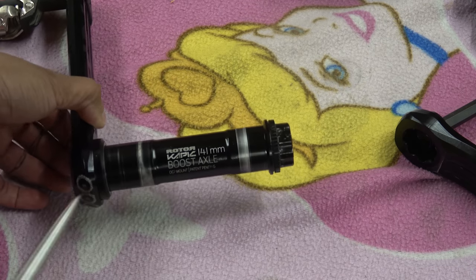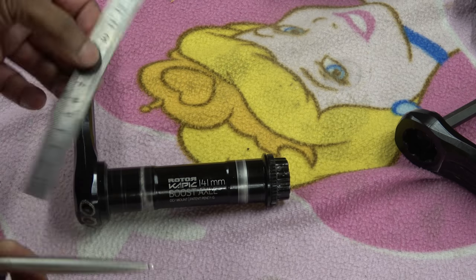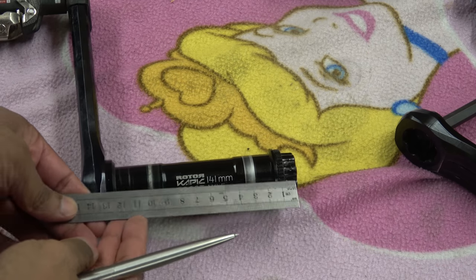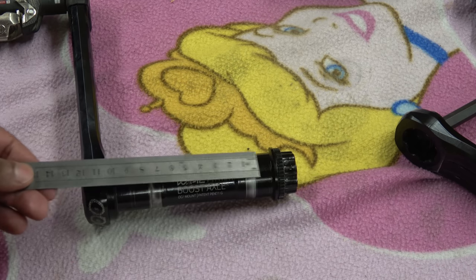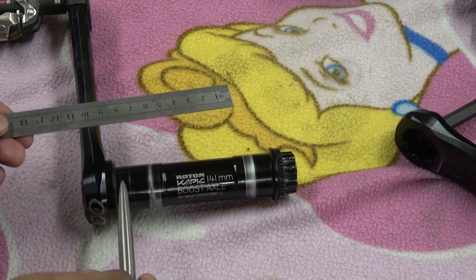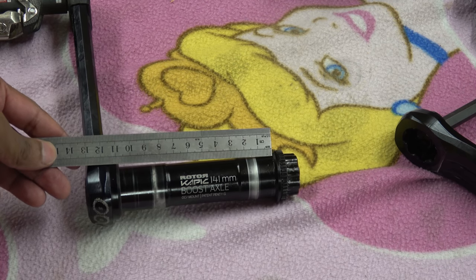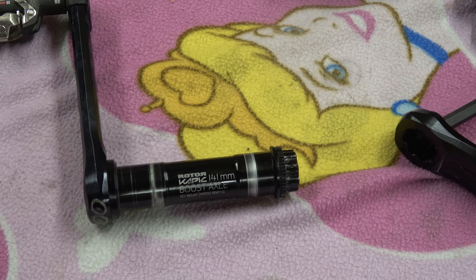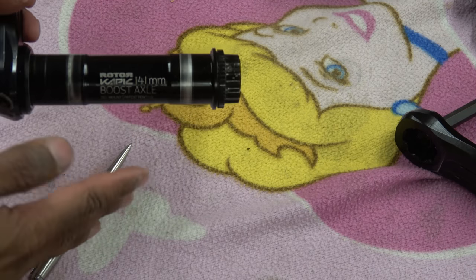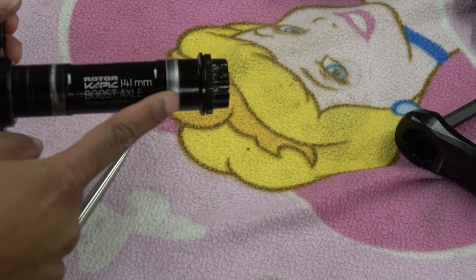It says on it 141 millimeters — I assume they measure from there to the end, which is just a shit way of doing it. The dimension that matters is the distance between one side and the other crank arm when you put it all together, which is about 110. Anyway, this is fucked — it's completely fucked — but it's very good evidence. Bearing tracks here and here are quite obvious.